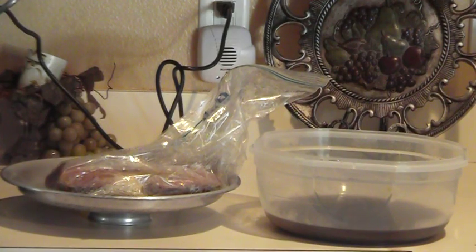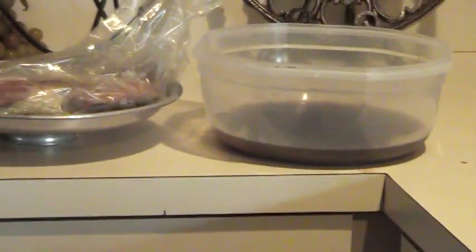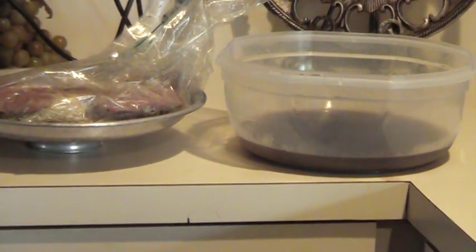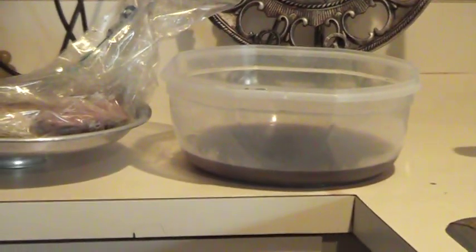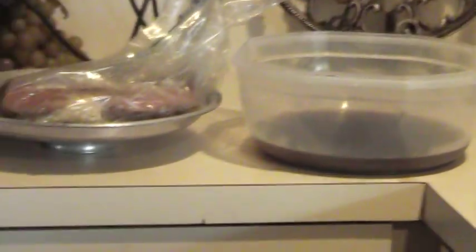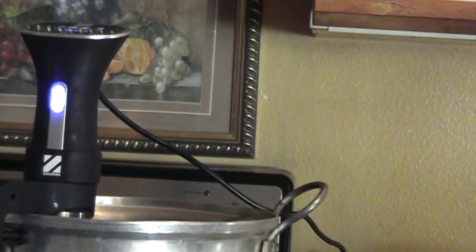Alright everybody, this is Dr. Lee and what we're going to do today is something called sous vide cooking. Now this is going to take a long time. Over here you can see I've got a marinade, a roast in a Ziploc bag, and a pot of water being run by the sous vide water pump. That's all sous vide cooking is — cooking food in a plastic bag under water.